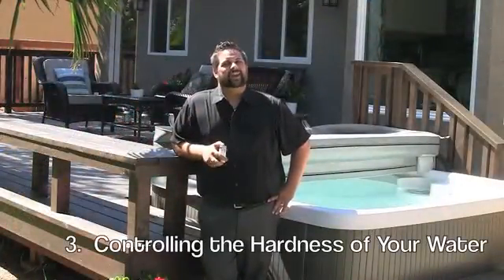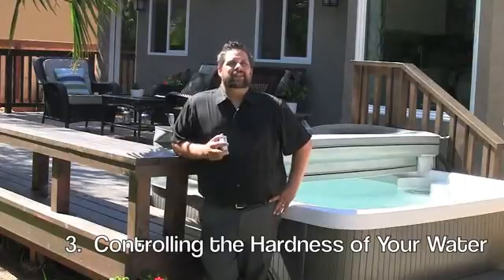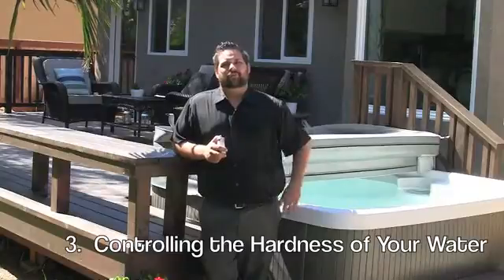Alright, now your water is balanced, so let's move on to step number three, controlling the hardness of your water. This helps avoid equipment corrosion, scale, and water foaming.